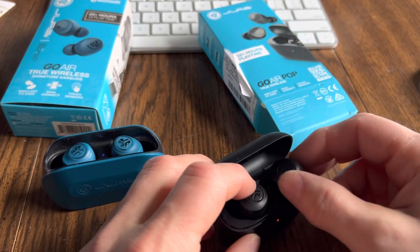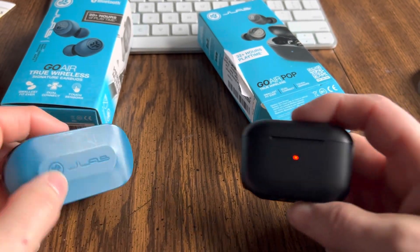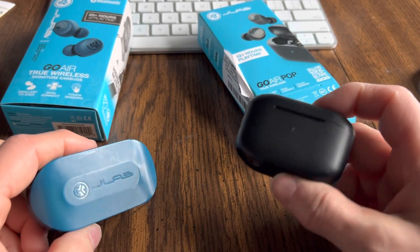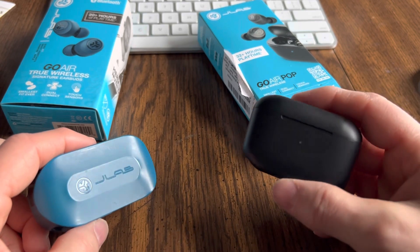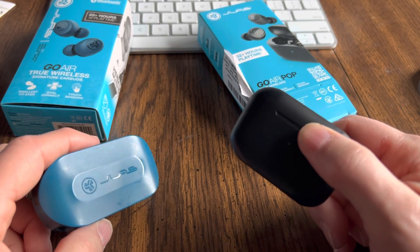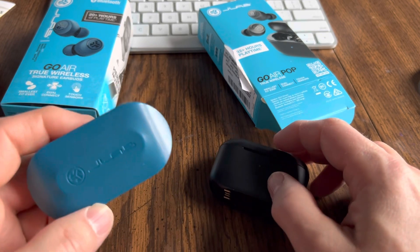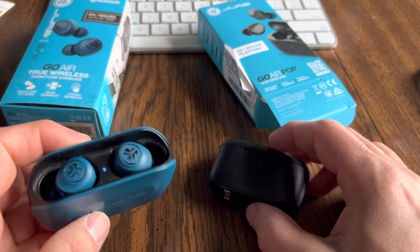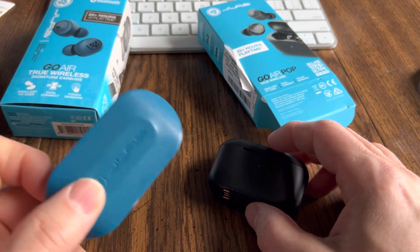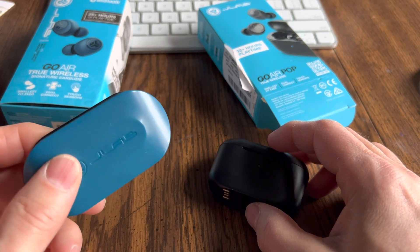These are supposedly noise-canceling earbuds — the Pops are supposedly noise-canceling — so that could be good or bad. If you're in a place where there's going to be a lot of noise, like public transportation or an airplane, you might want to get these because they fit in the ear canal really well and they seal, so you're not going to get a lot of ambient noise. If you're walking, jogging, or biking and you want to be aware of your surroundings, you might want these because you'll be able to hear a little bit better what's going on around you while wearing them.